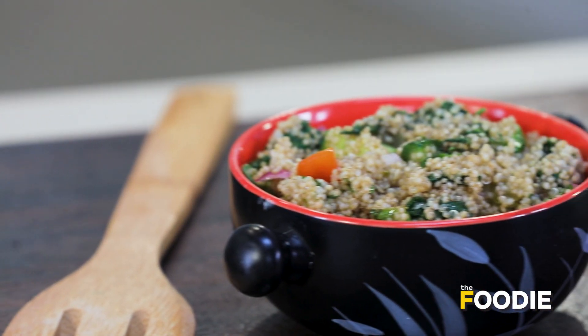Hello and welcome to The Foodie. You're watching The Healthy Binge and I am Sid Khullar. Today, you and I are going to make a healthy and delicious quinoa salad.